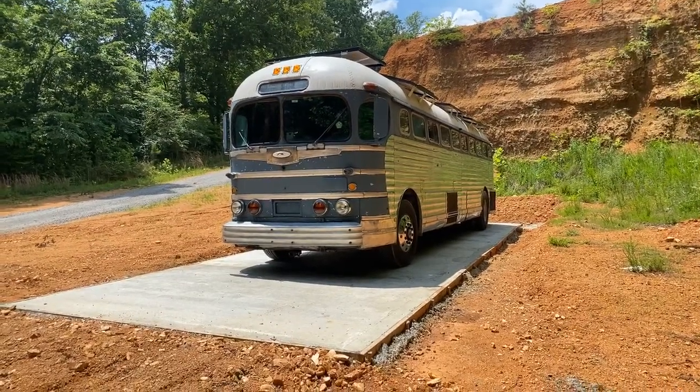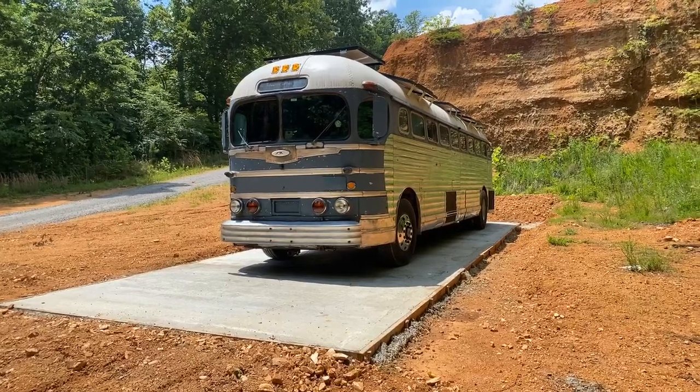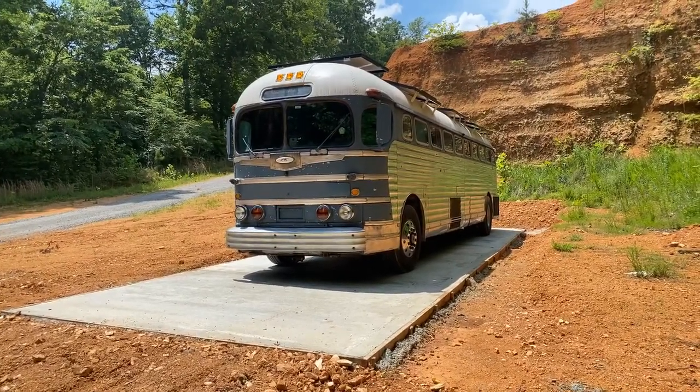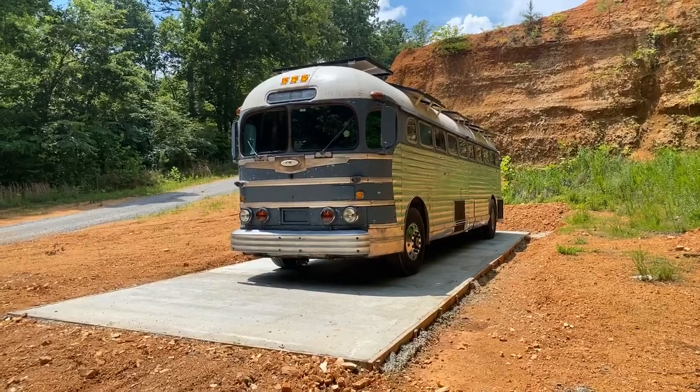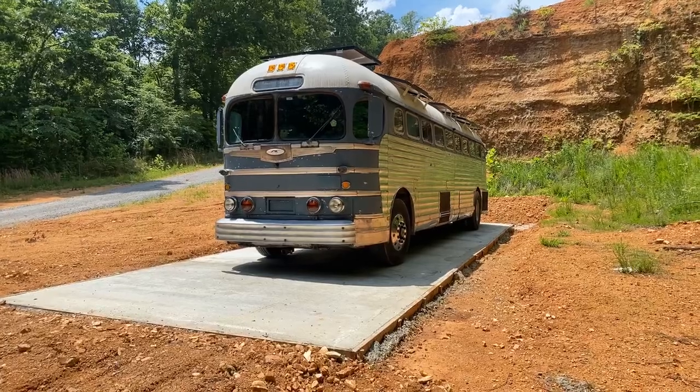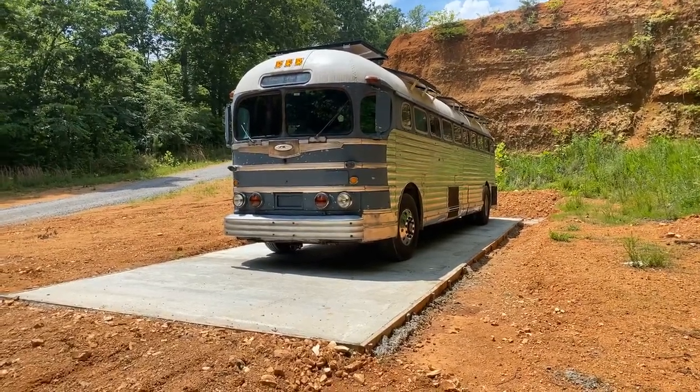I figured I'd just hop on here real quick and show you Lenny. He has officially been moved. Brought him down to the pad. You can see how much smaller he is than that Winnebago that was on there.